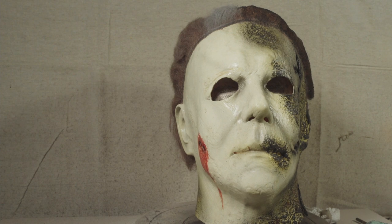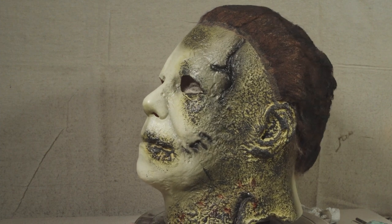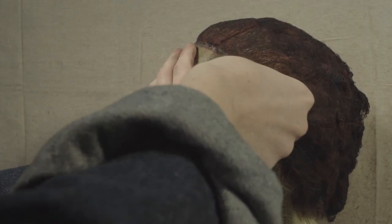Welcome back to the channel. Today I'll be re-hauling a Michael Myers Halloween Kills Trick or Treat Studios mask. This is an interesting one — sculpted directly from the original master mold from the films, however the paint job on this one is interesting.